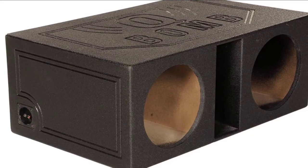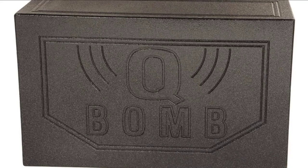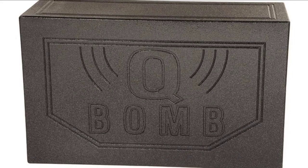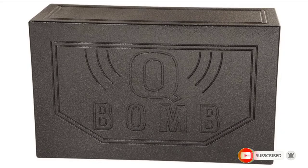The Q-Power dual enclosure only loses points in a few areas. It's really large and takes up most of the trunk even in a luxury car. The construction can also be a problem — some buyers report that it arrives with loose screws or broken corners that need to be replaced. If you've already used any of these products, do let us know by commenting below; it will help others make a worthy buy.